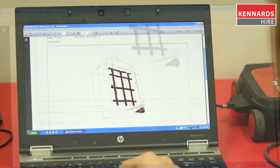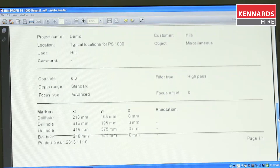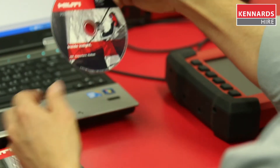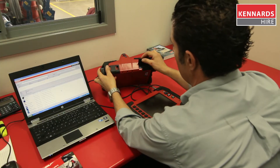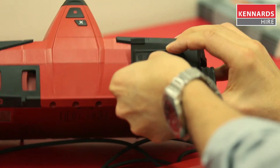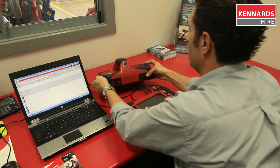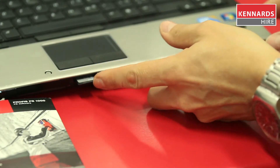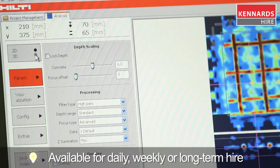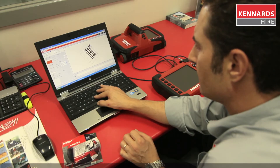If you would like to save, store or create PDF reports to send to your customer, simply install the program from the disk provided. All the scan projects are stored onto an SD card in the GPR. To access this info, simply remove the card from the device and install into a compatible computer or use the SD card reader provided. This will enable the scan to be viewed in 3D and cross section views in greater detail.